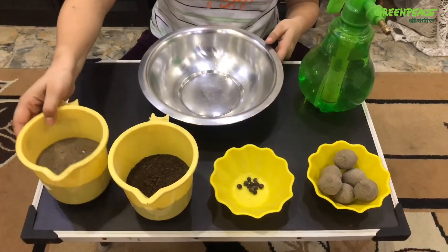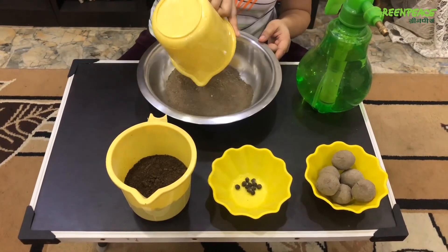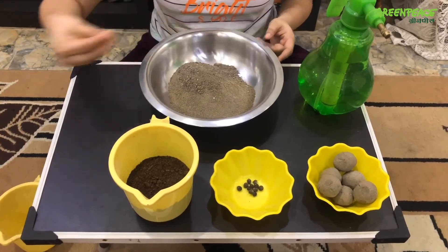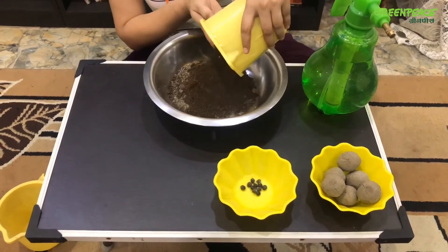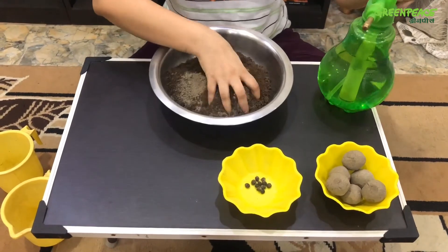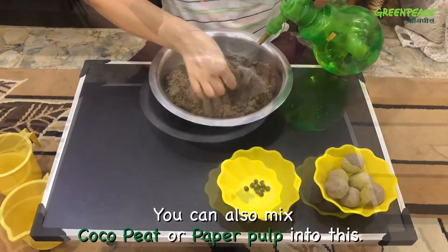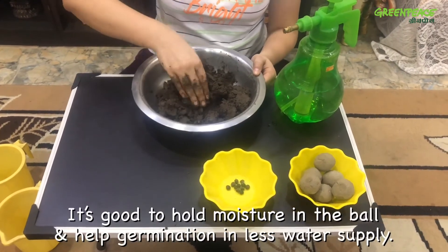Now we'll start the method. We'll start with soil — I'm using my garden soil here. We'll take five portions of it. You can use any normal soil, but make sure that you remove all the stones, because if there are any stones, our balls will break down. Now we'll add three portions of compost to it. I'm using my homemade compost here. Now, by adding a generous amount of water to it, we'll mix it together. This process is a bit messy, but if you are doing it with your kids, they'll thoroughly enjoy it.